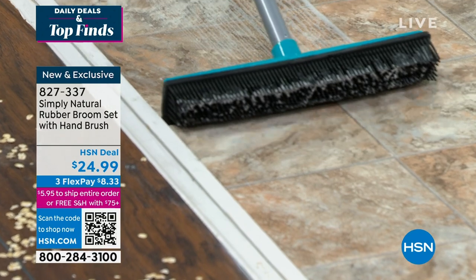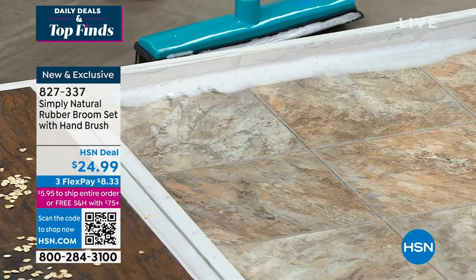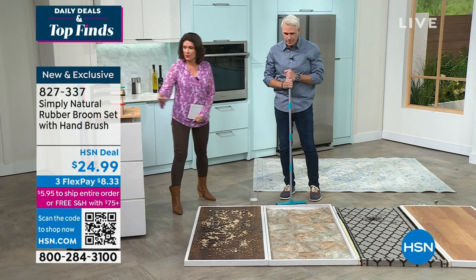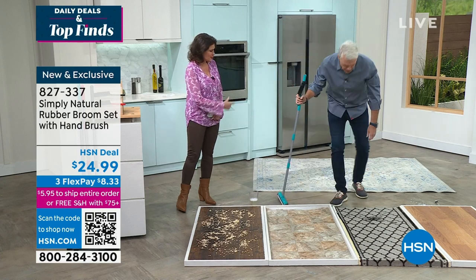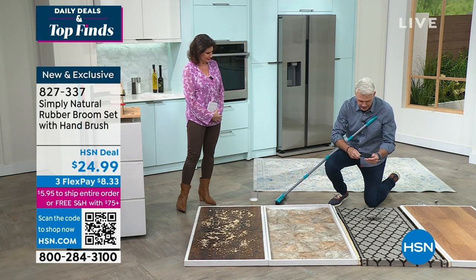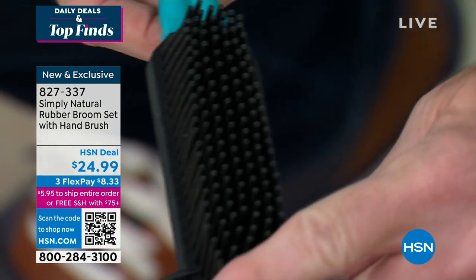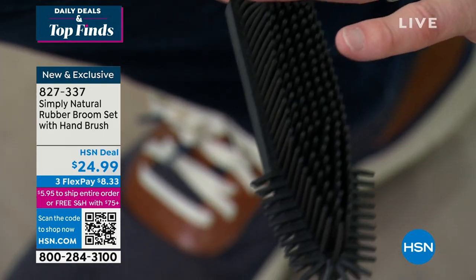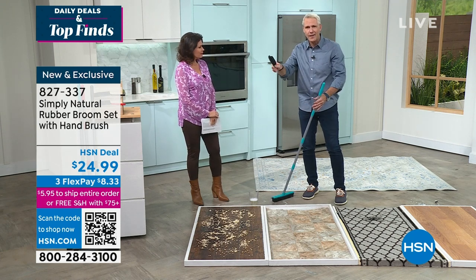People ask me what I learned in the Marine Corps — I said how to clean. Sometimes it's with a toothbrush. We do not want to clean with a toothbrush. We do want to clean with our rubber broom. And you're not only getting that — you get a matchy handheld bristle brush as well. People love using it to pet the dog or cat. It's also a phenomenal lint brush — this lives in my closet. It has 100 individual rubber bristles that create that electrostatic charge, taking all the dandruff, hair, and fuzz off your clothing.